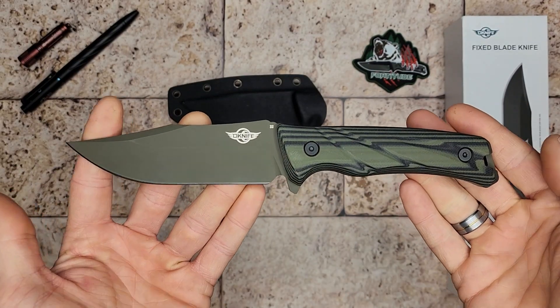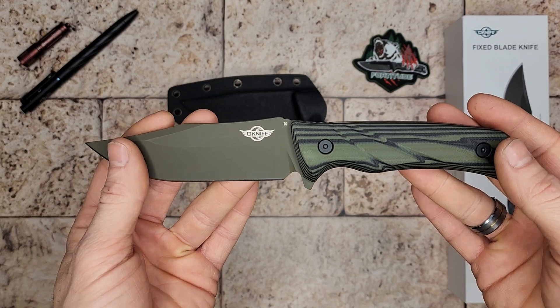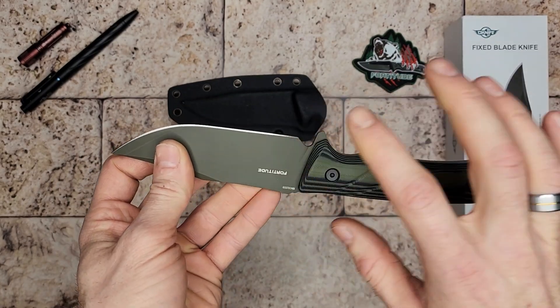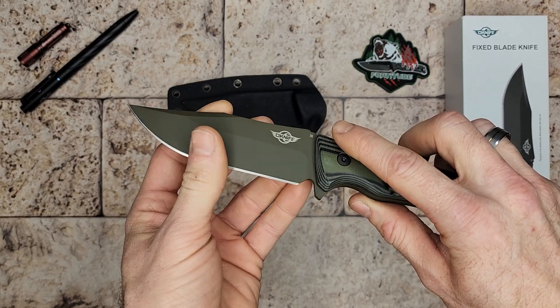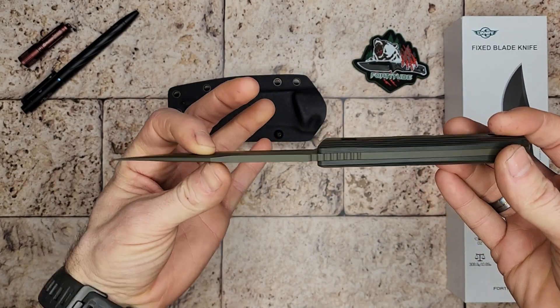The steel is also D2, which is the kind of steel often used for tools like axes and things like that. That should make this knife very durable as a chopper and for a lot of bushcrafting uses.